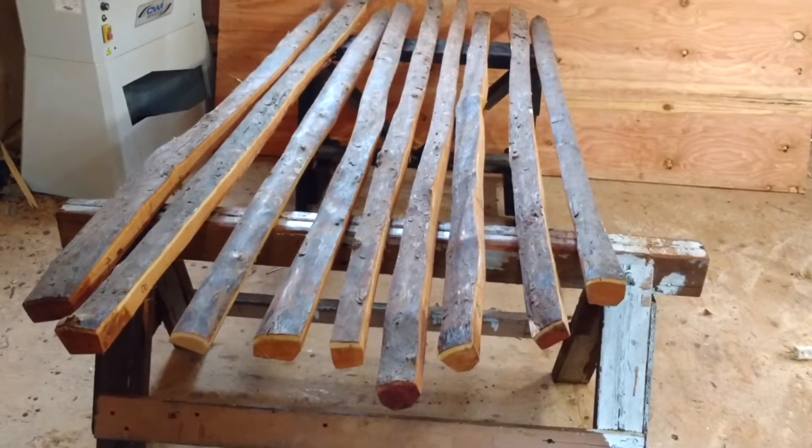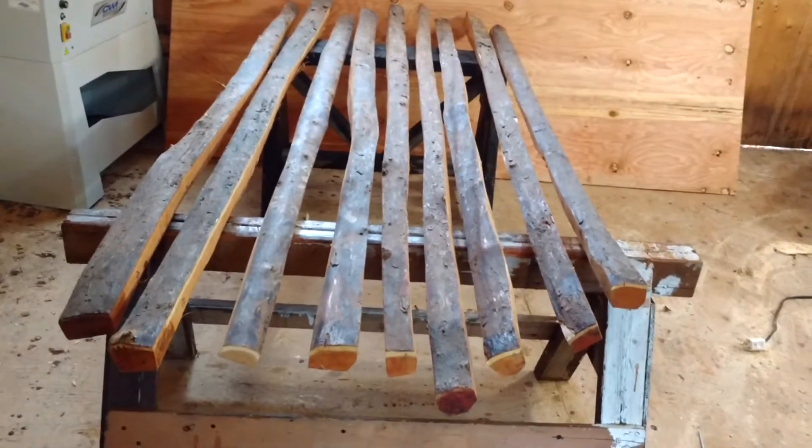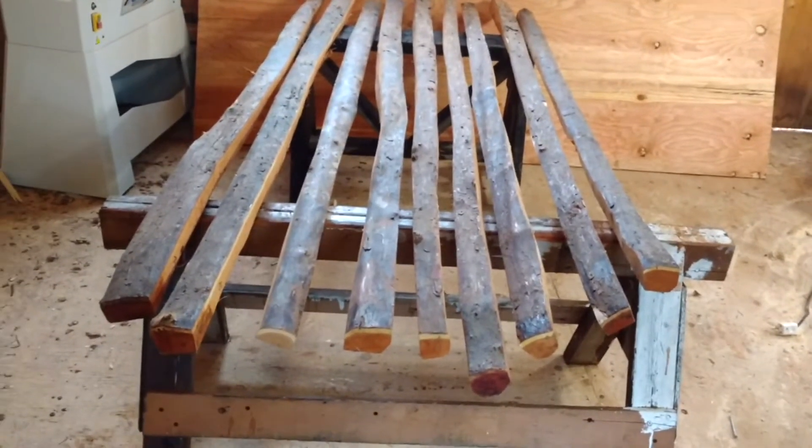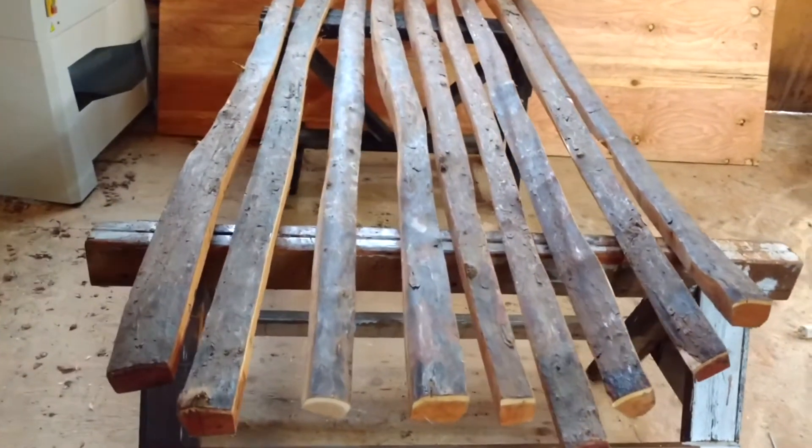Welcome to Raven Beak Natureworks. I'm Jamie McDonald and this is video number two. We have another batch of staves here all lined up and ready to go. Let me take a minute and walk through, try and give you a good sense of what they look like and see what you're interested in.